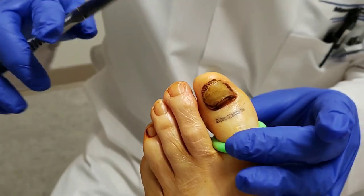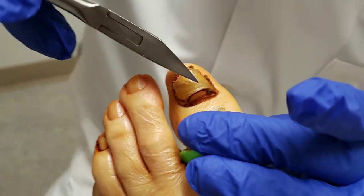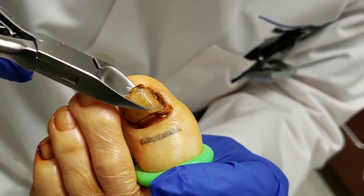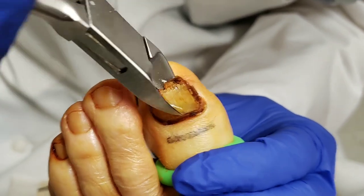For a nail avulsion, basically you just want to free it up. This one is pretty loose anyway. So what you do is when you grab it, you just twist. Any pain? No. Okay. And you just kind of free it up.